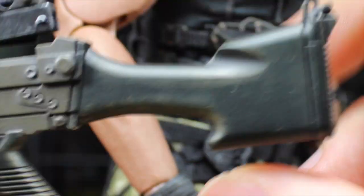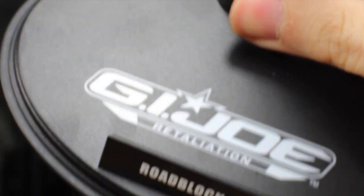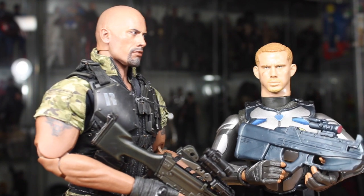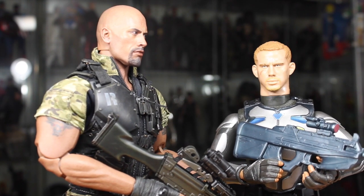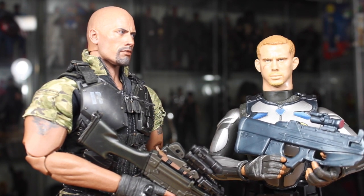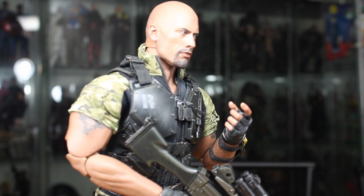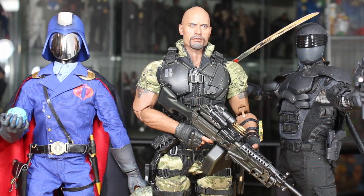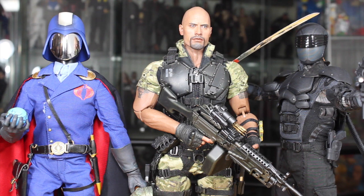It looks so freaking cool, really appropriate for Roadblock — I wish he came with his big ol' minigun. You get a black t-shirt if you want to change him into his other look from the movie. You also get the standard Hot Toys stand, which says Roadblock G.I. Joe Retaliation with the adjustable cradle. For comparison, Roadblock scales well with other 1/6 scale figures — he's taller than Snake Eyes from the G.I. Joe Retaliation line and taller than Cobra Commander from the Sideshow Collectibles classic G.I. Joe line.